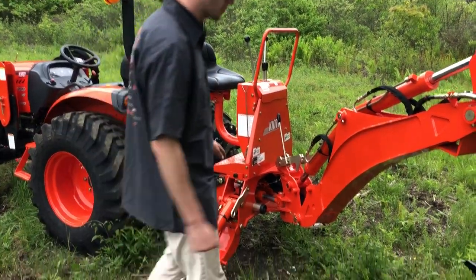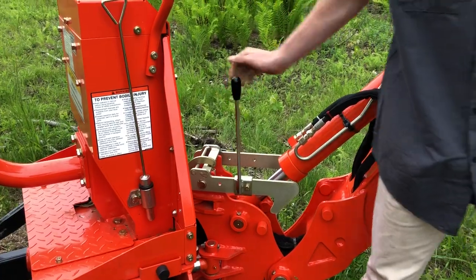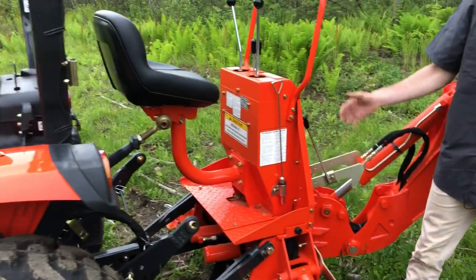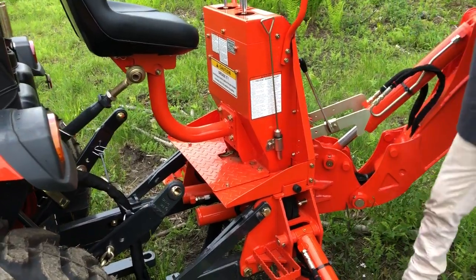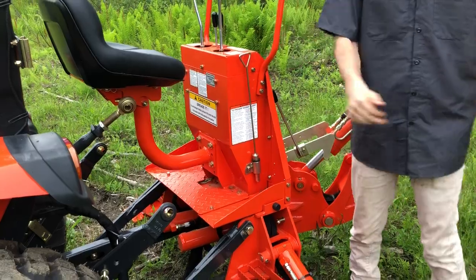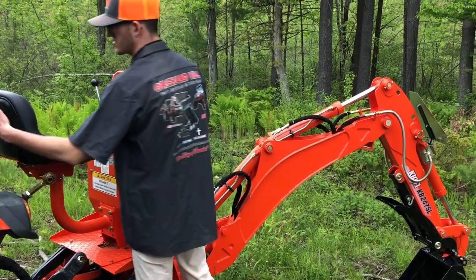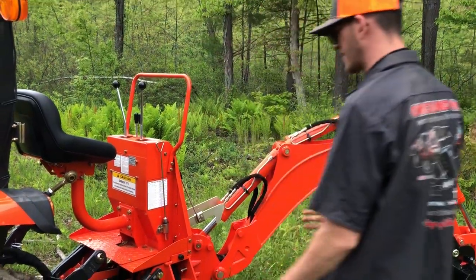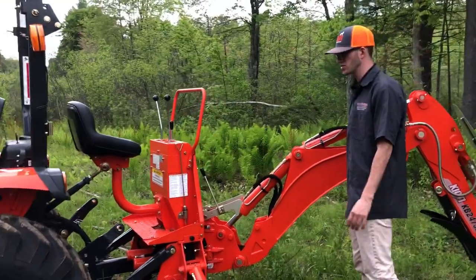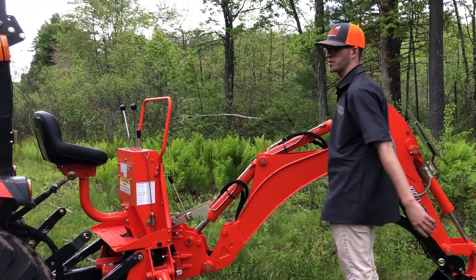Some really nice features on the Coyote backhoe: there are locks in three different areas — a boom lock to secure it when not in use, outrigger locks on both sides so the outriggers don't sag in the garage, and a locking pin so the backhoe can't sway left and right when trucking. Most manufacturers don't offer outrigger locks as a standard feature. The tractor also features a separate backhoe seat rather than a flip-around seat — I much prefer this, as flipping the seat around is just more steps than hopping onto a dedicated seat.